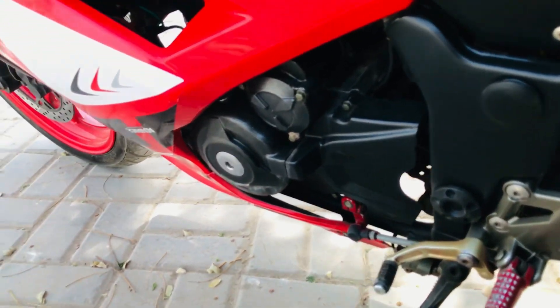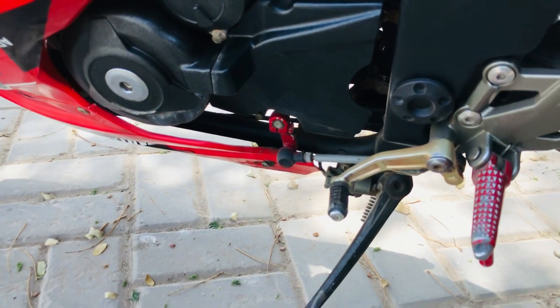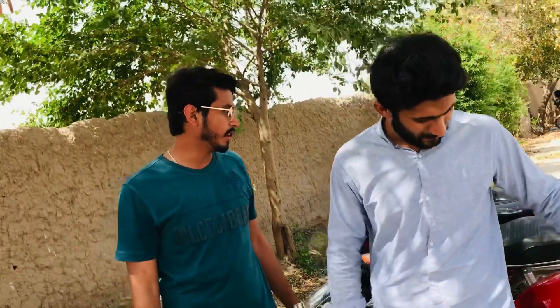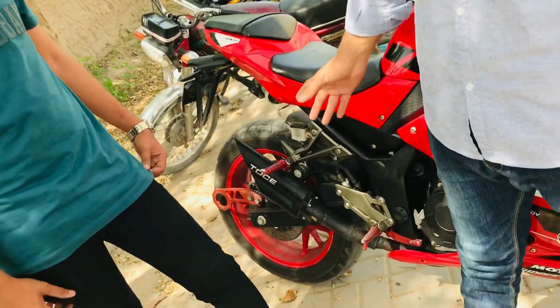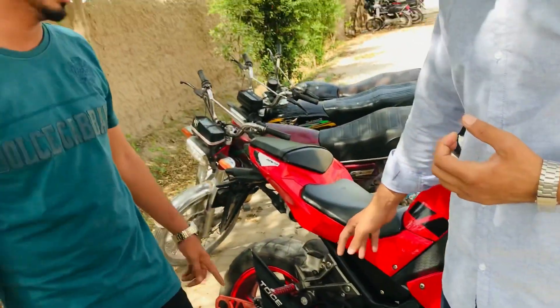If you look at the engine side, you will see the other side with the gear. When you ride the vehicle, you can see the driver's riding position clearly.